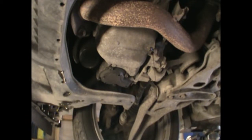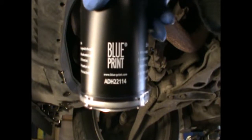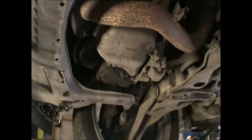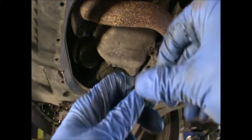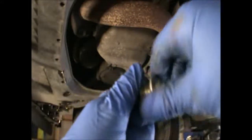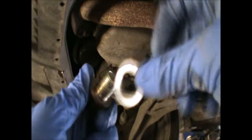So while that is draining, we can leave it there for 5-10 minutes or so. I've got my new filter here — Blueprint ADH22114 is the one they've given me for this car. Also, if you're going to change the washer, you may need to unscrew it a little bit because it's kind of wedged in there, as it's been squashed.